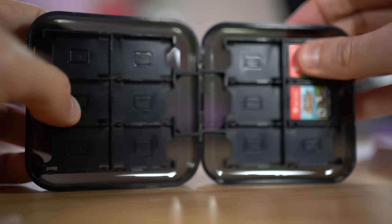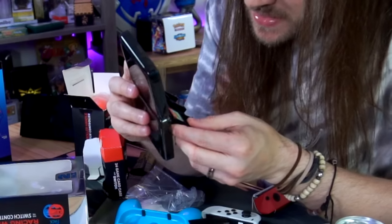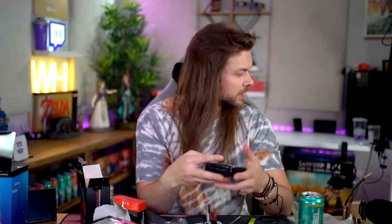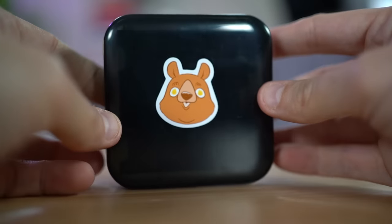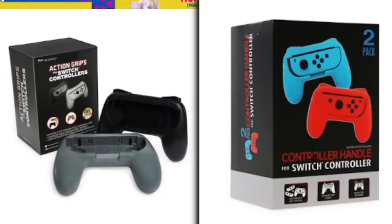24 game card case — the cartridges fit in nicely. There's a little plastic nib that clicks over the game once you put it in, which secures it. You can take some of your very talented wife's stickers from Etsy and sticker it up — I'll leave a link down below. They sent me two of these, and it's a different one.